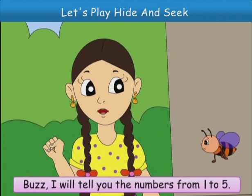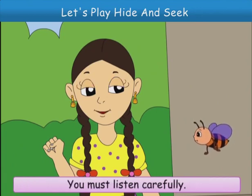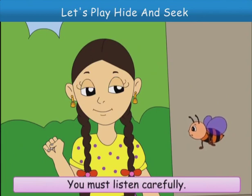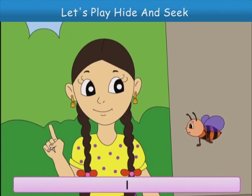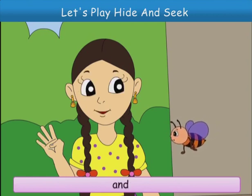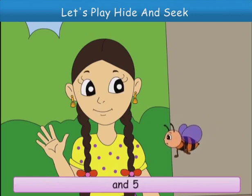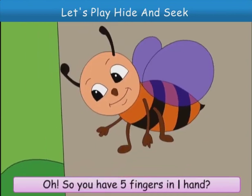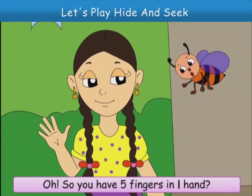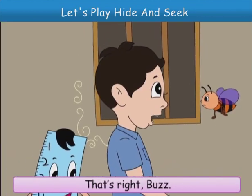Buzz, I will tell you the numbers from 1 to 5. You must listen carefully. 1, 2, 3, 4 and 5. Oh, so you have 5 fingers in one hand. That's right, Buzz.